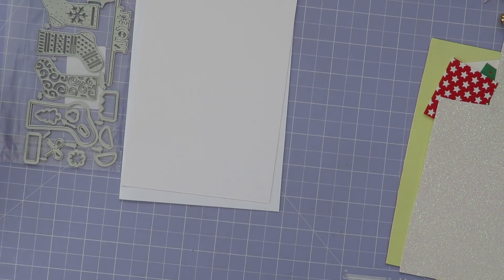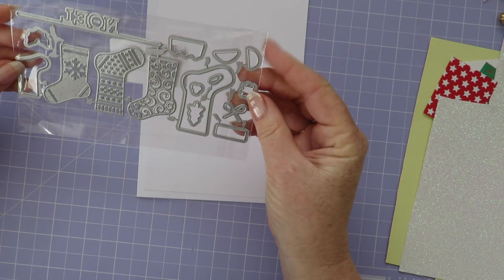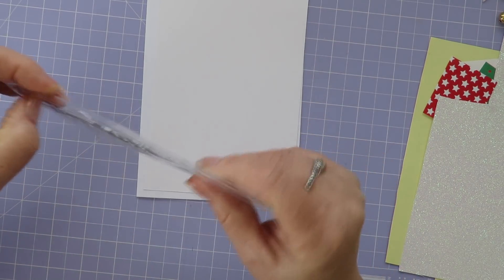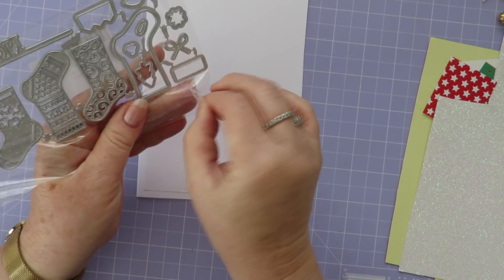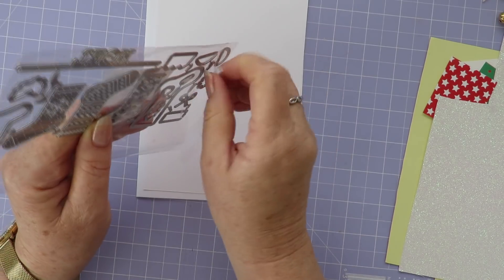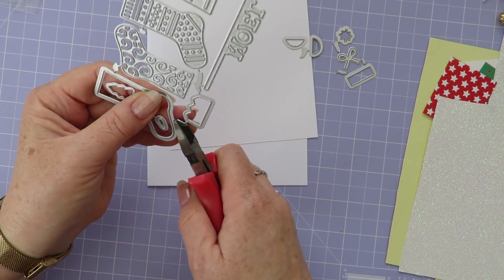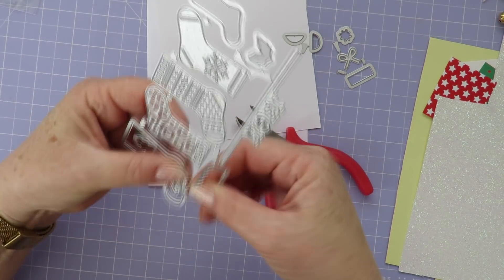I'm starting off with a die that I got from AliExpress — just a Christmas stocking with a whole lot of little extra bits and pieces for decorating them. I'm actually only going to use the one outline die that the set comes with, one of the cuffs, and the heel and toe little piece that it also comes with.